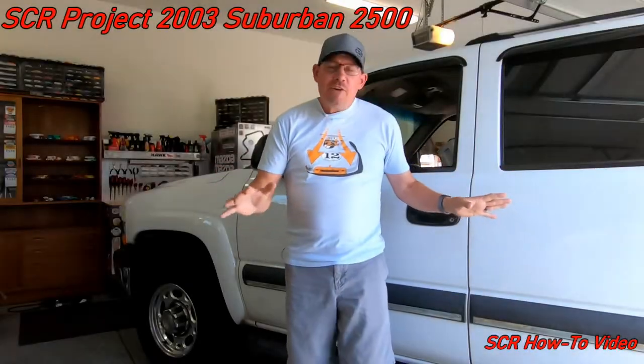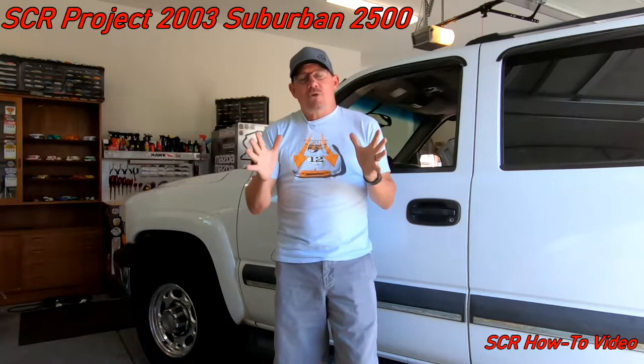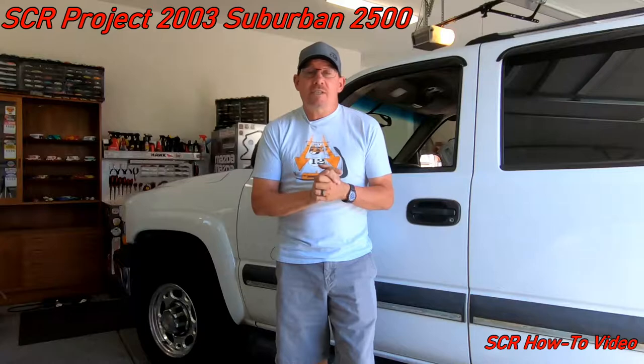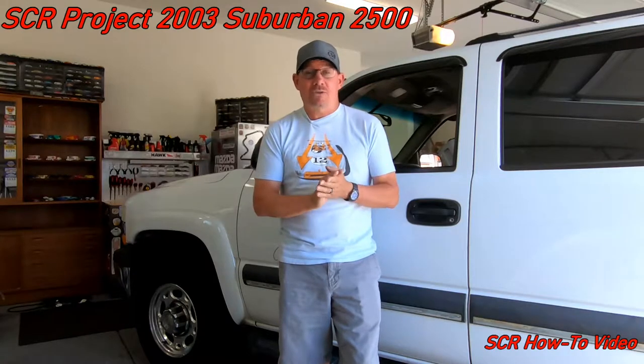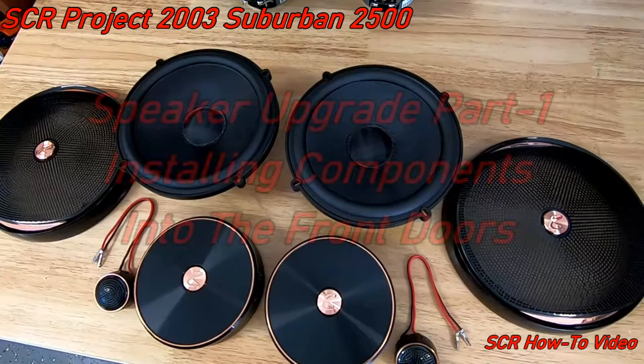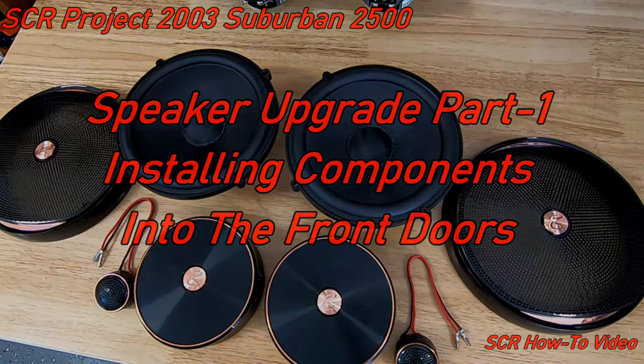Hey everyone. Behind me here is my project 2003 Chevy Suburban 2500. This episode marks the first in a three-part series where I show you how to upgrade the old 18-year-old paper speakers to something that sounds a whole lot nicer. Today I'm going to show you how to install some high-quality component speakers into the front doors.